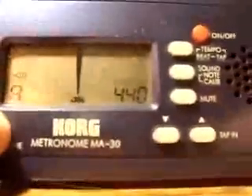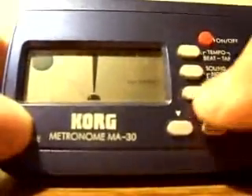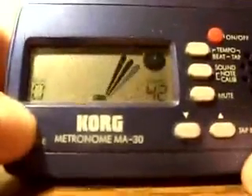So there you have it. It's very simple — that's how you use the metronome. Once again, all you need to do is turn it on, press tempo, and you're playing away.